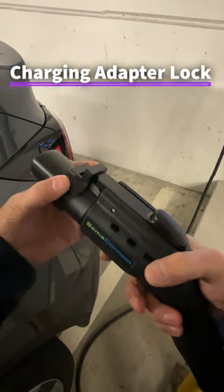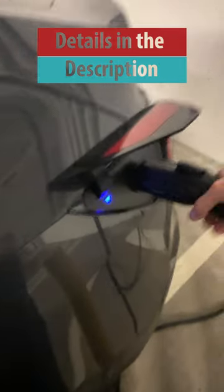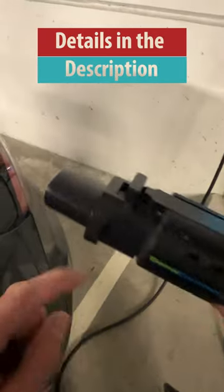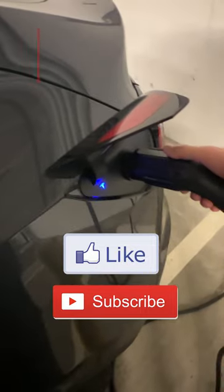It simply goes over the adapter and locks it to the connector. Now it would be impossible to remove the connector without the adapter. As the adapter will remain secured in its position when you are not around, it would not be possible for anyone else to detach the connector.